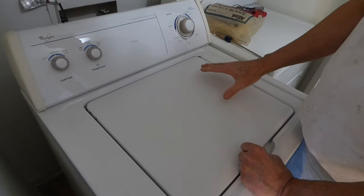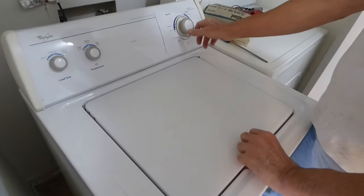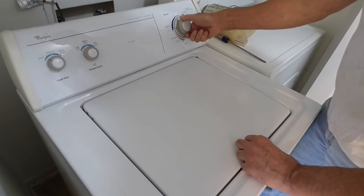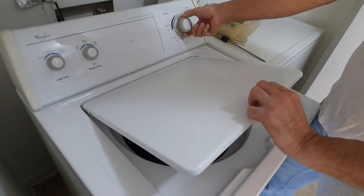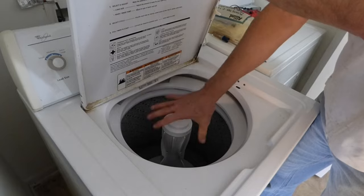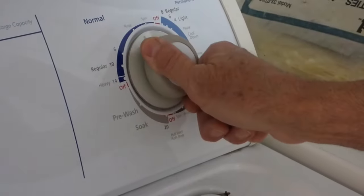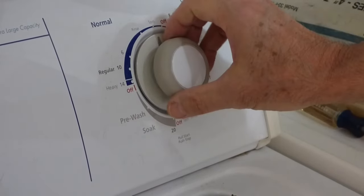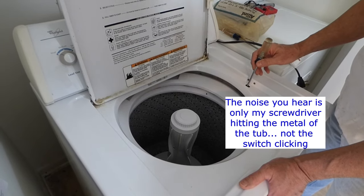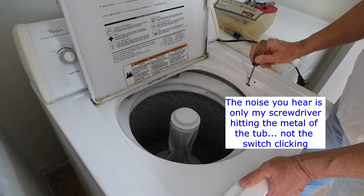As I stated, the problem we're having with this wash machine is that it'll fill with water. The agitator will agitate, but when you turn to the spin cycle, nothing. Now, when this switch is depressed, you should hear a clicking sound. And there's nothing.